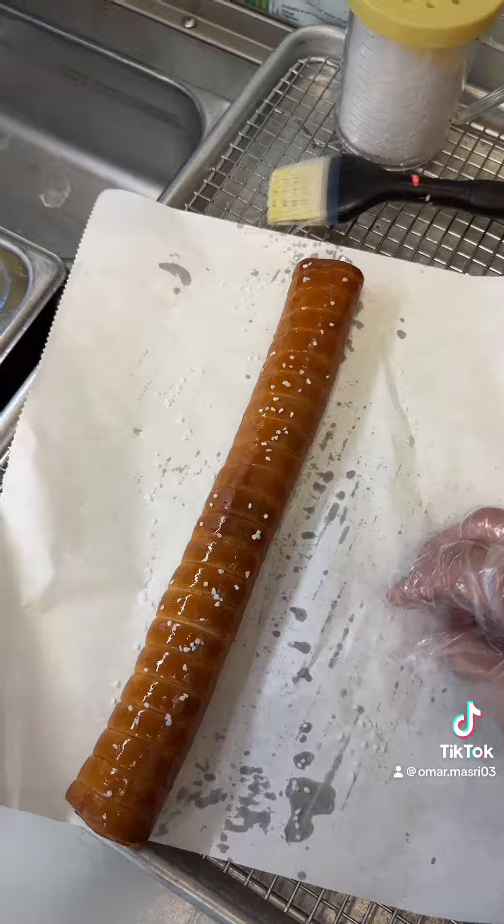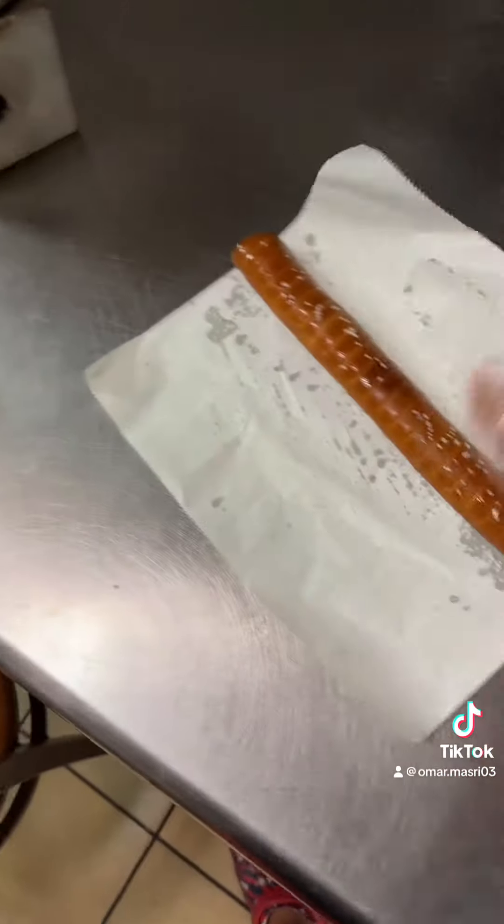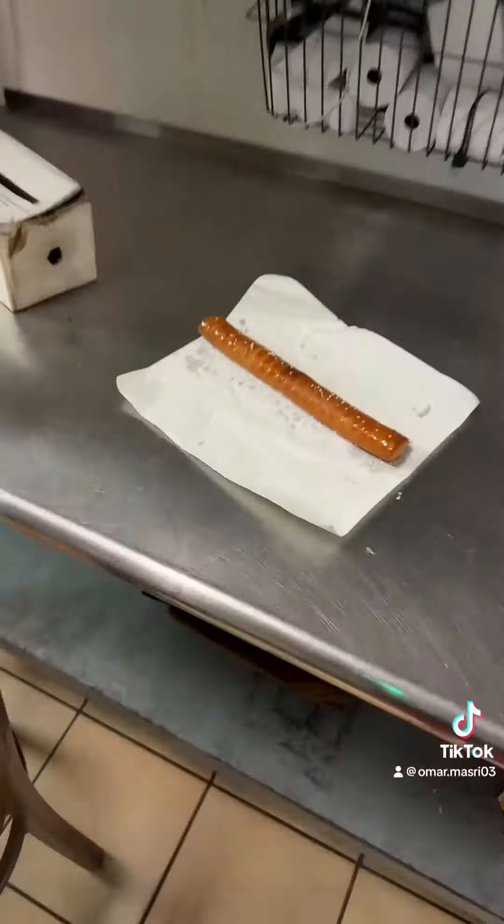We're gonna bring this over to the table. If you want it to go, you get it in a bag. The pretzel footlong comes with a side of honey mustard or regular mustard — I'm gonna go with the regular because I'm not sure how pretzel with honey mustard will taste. And voila, that's your pretzel footlong.